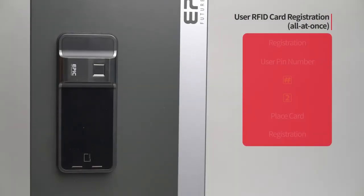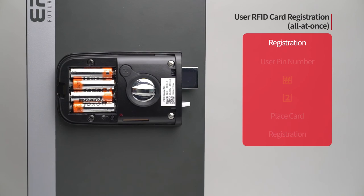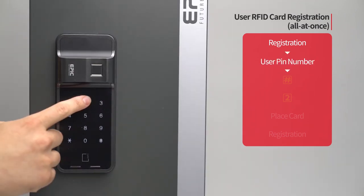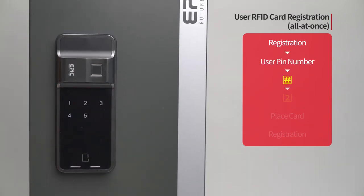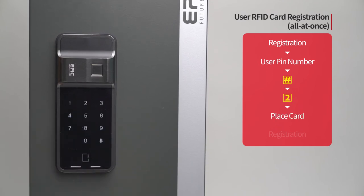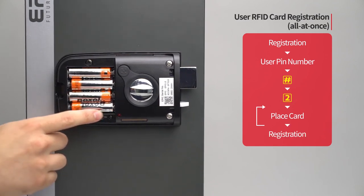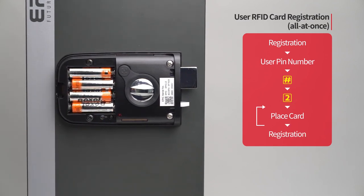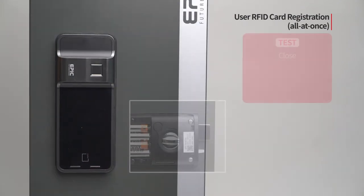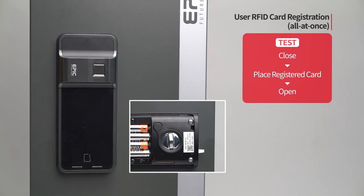User RFID card registration — all at once: Press the registration button. Enter the user PIN number followed by the pound button. Press the two button. Place the card to be registered on the card reader; the registered card placement number will be displayed. If you want to register additional cards, repeat the process. When registration of all cards is done, press the registration button to complete the process. While the door is closed, place the registered card on the card reader and the door will open.